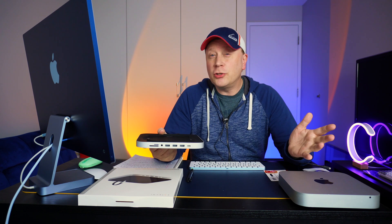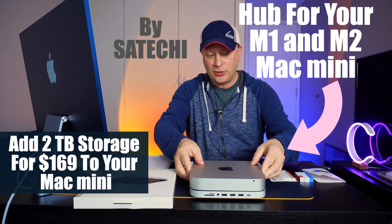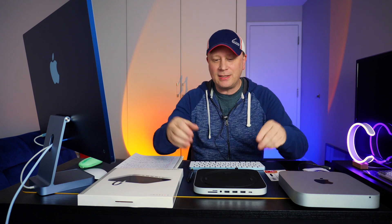Here's another good Mac Mini hub. For certain people, let's talk about it. Welcome back to the channel. So today what I want to do is just set the video up because this is important. I get a ton of comments on this.